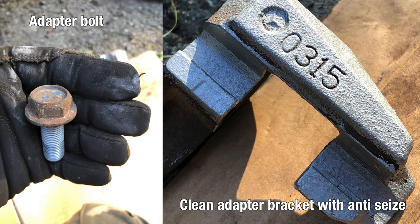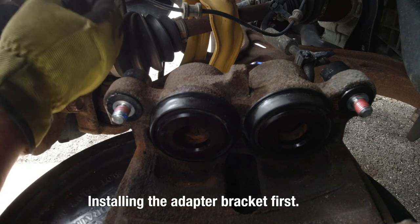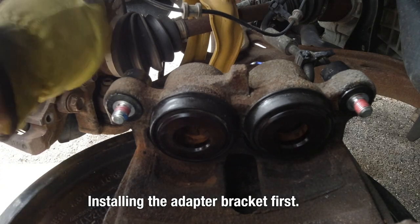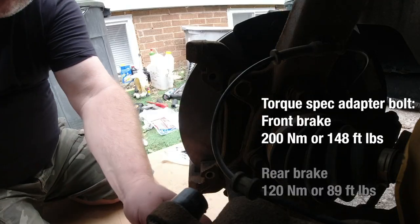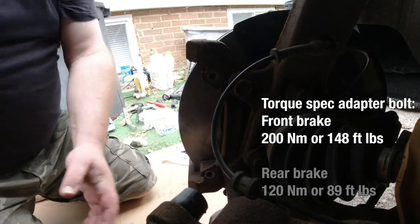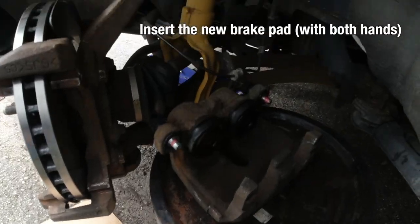Here is the adapter bolt with anti-seize on it and we install this first. Those bolts have a torque spec of 200 Nm up front — we are doing the front brakes. If you do the rear brakes, it's less, so you need to be aware of that. We have different torque specs. Tighten to 200 Nm on those.